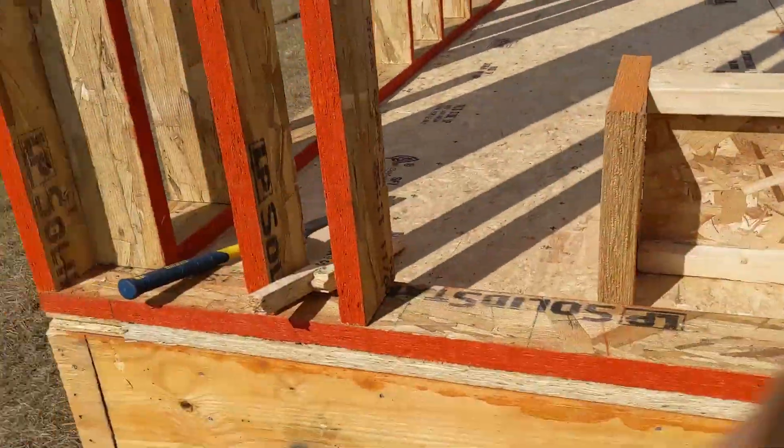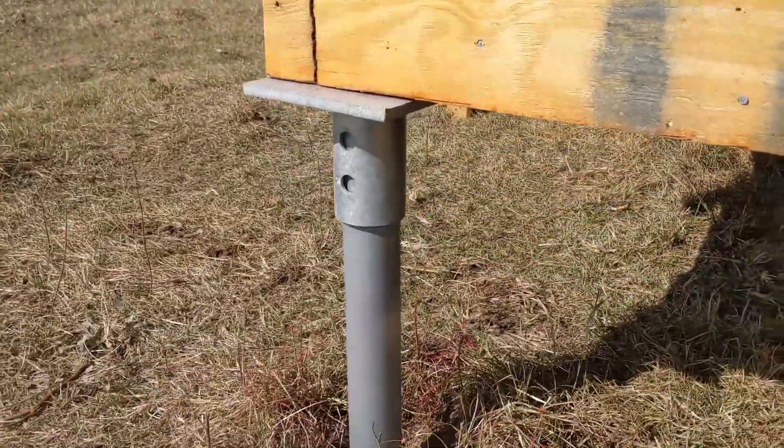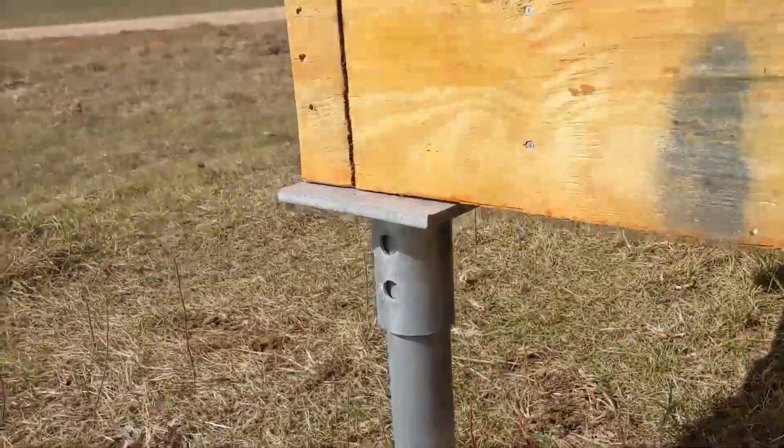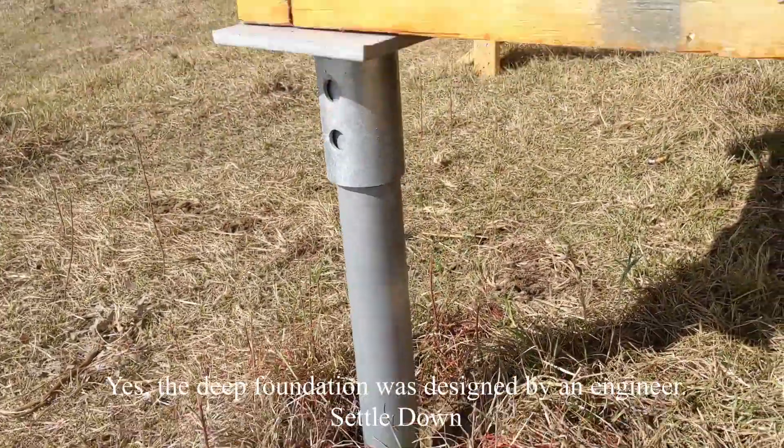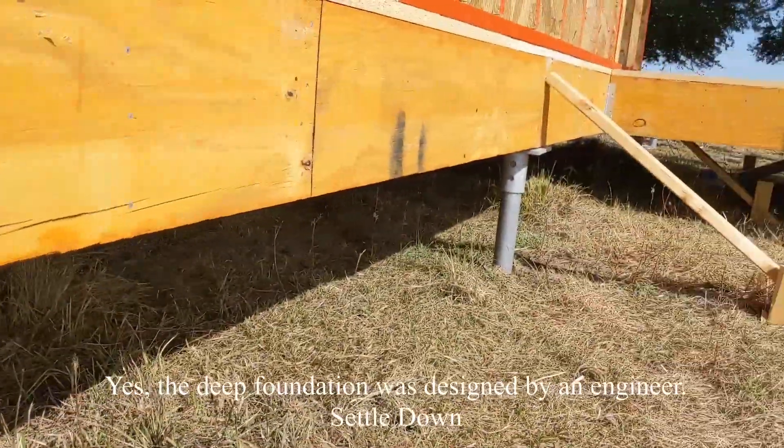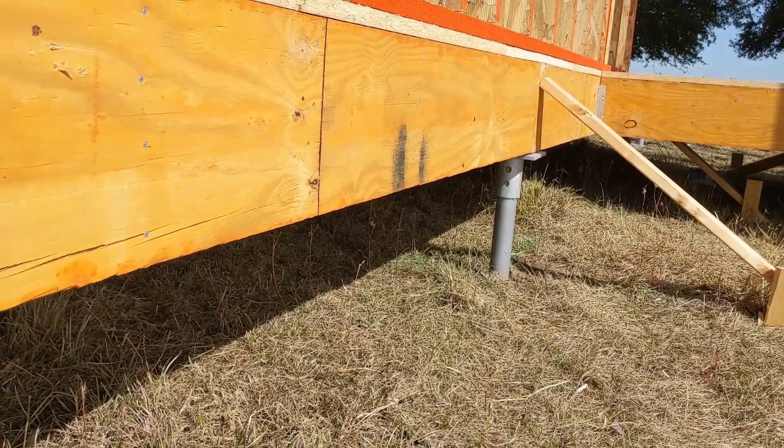So this is what we did on our foundation. We put our vertical piles — these are helical piles that we have driven into the ground. Each one of these gives us 70,000 pounds of downward force.